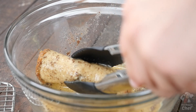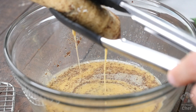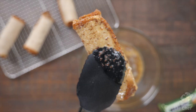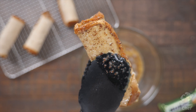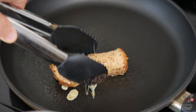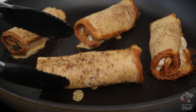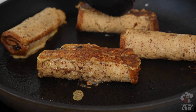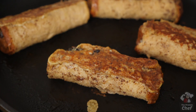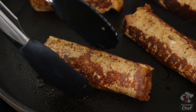If you did it right they should come out like this. The last step is to dunk them in your coating — don't keep them in too long so they get soggy, but long enough to fully coat them. Let the excess drip off, then bring your roll-ups over to a stovetop pan or griddle coated with non-stick cooking spray and cook each side for around one to two minutes on medium heat.